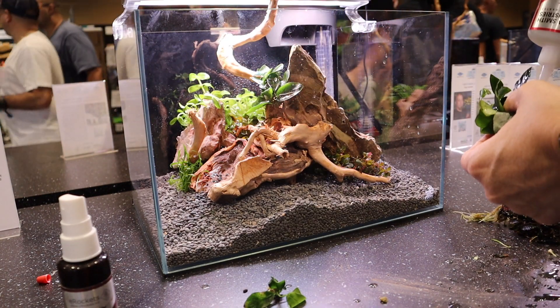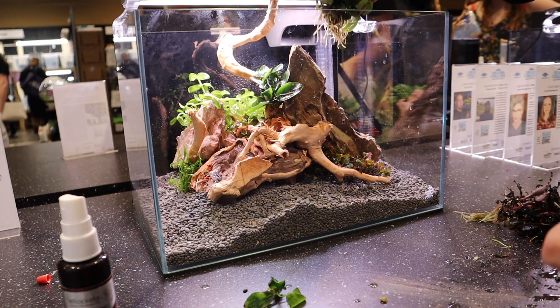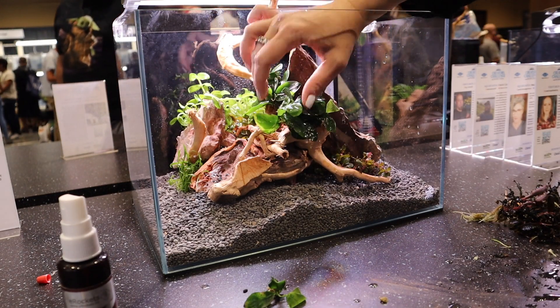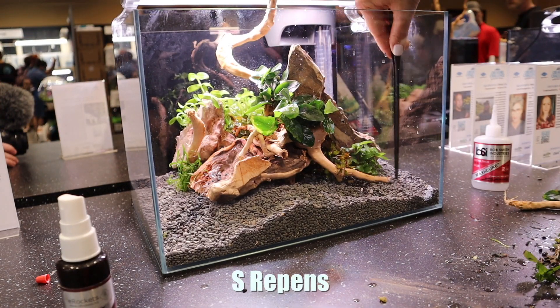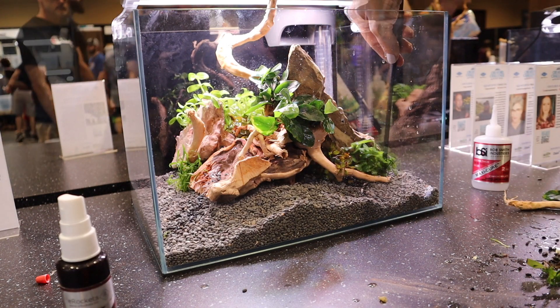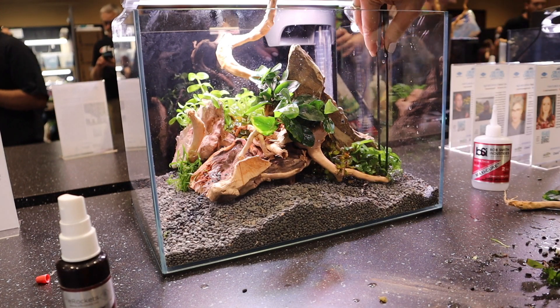Now it's time to attach the Anubias. The superglue was provided, and this is my absolute favorite superglue — I'll include an Amazon affiliate link down below if you want to check it out. It is pricier than your average superglue brand, but it sets way better and doesn't leave any white residue. The set I have also comes with an accelerator — that's the spray bottle you see — and it helps to attach the plants really fast.